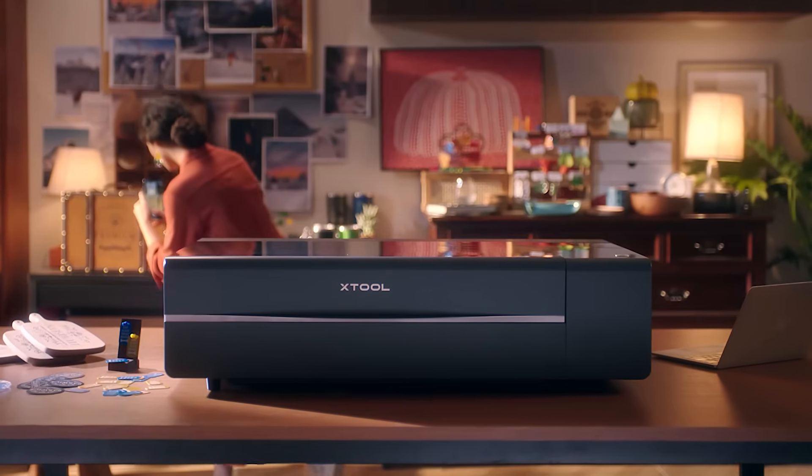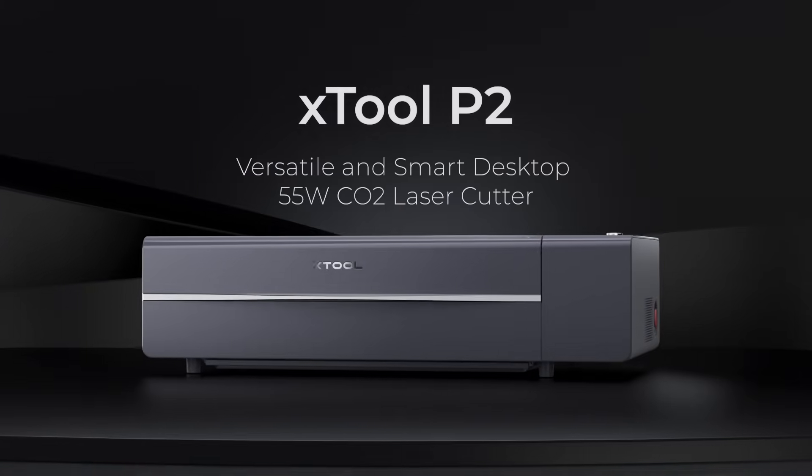This is X-TOOL P2. Super smart, powerful, and fast.